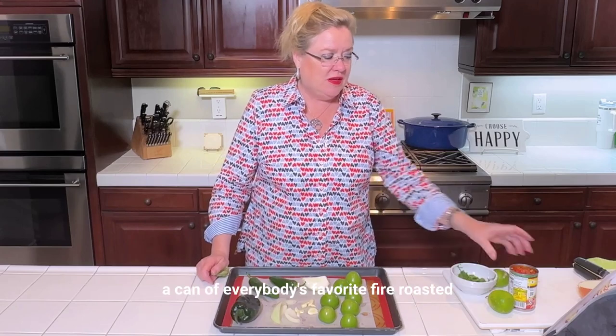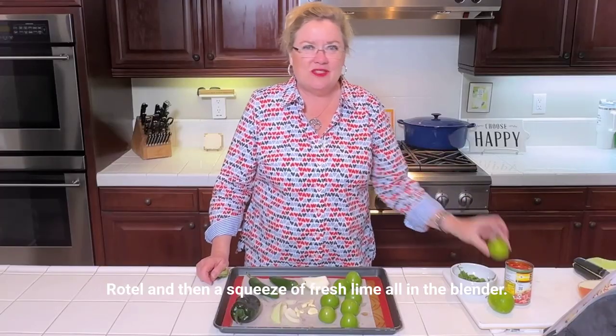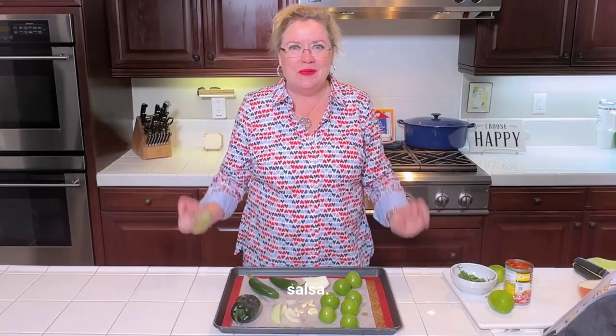I have some fresh cilantro, a can of everybody's favorite fire roasted Rotel, and then a squeeze of fresh lime — all in the blender, and boom, salsa.